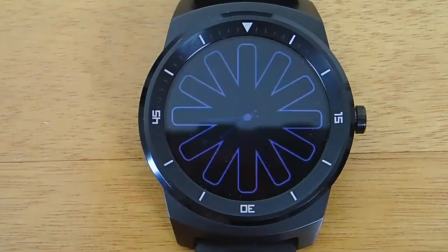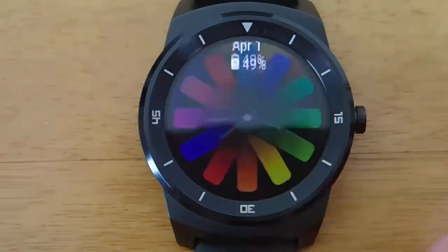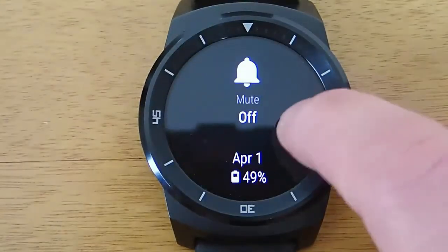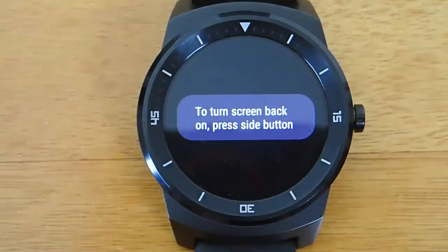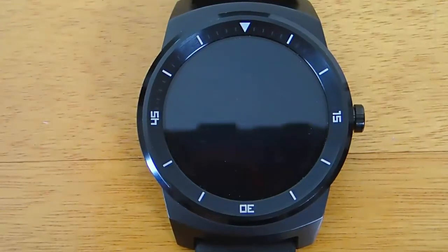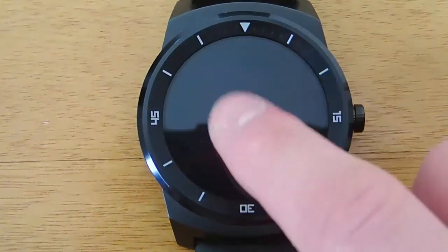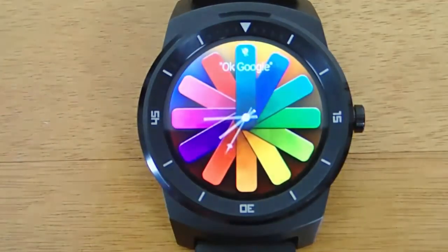To access theater mode, all you have to do is from the main screen of your Android Wear device, pull down, and then swipe over to the right, and you will see a light bulb icon. Click on the light bulb icon, and what this will do is turn your screen completely black, and any notifications that come to your watch will not buzz you or light up your screen, so they'll stay completely silent.